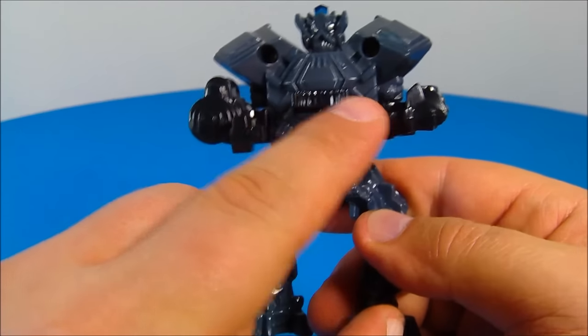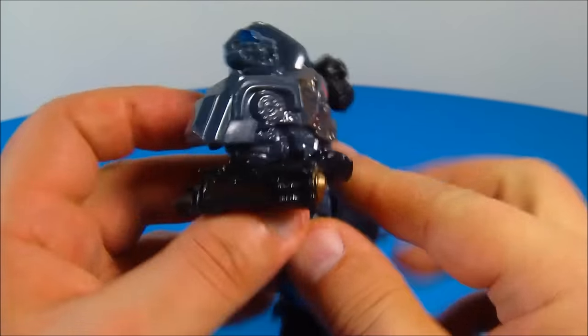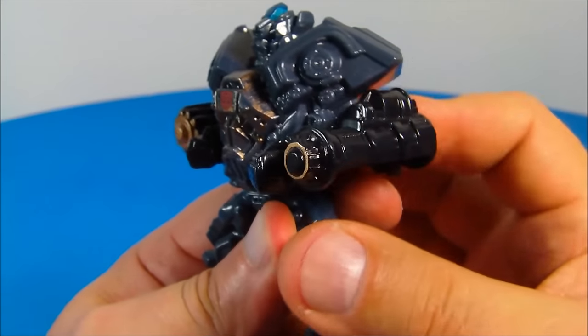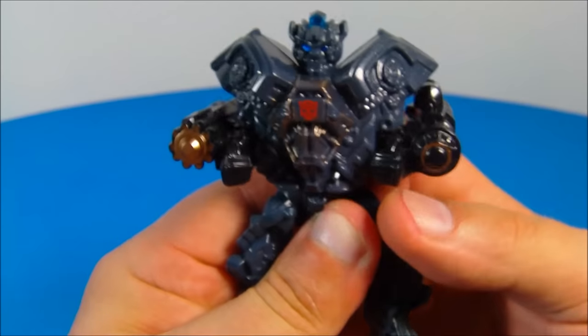On the back there's a button — you move this back and forth and watch his arms. It simulates like he's firing his Gatling guns. That's kind of cool.